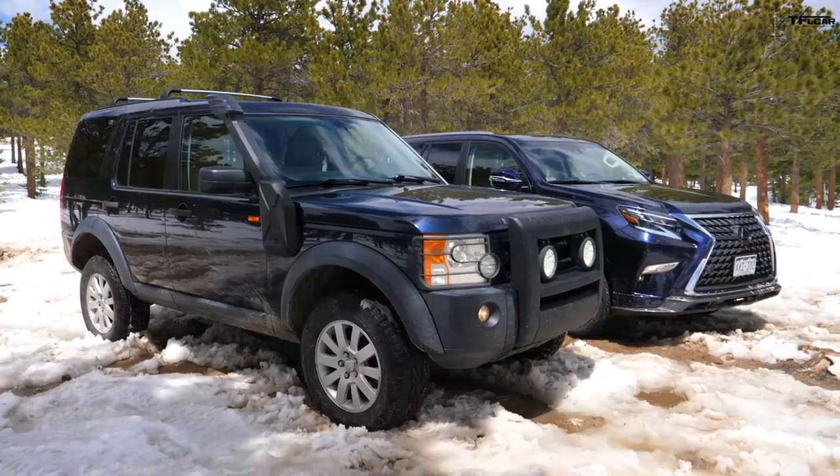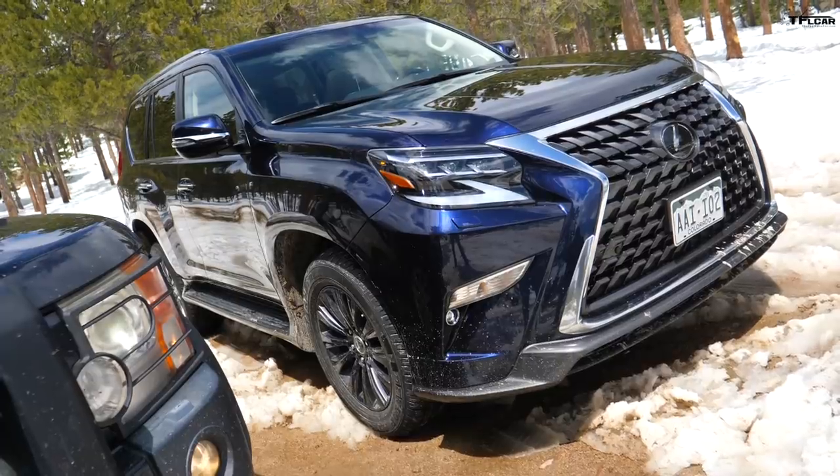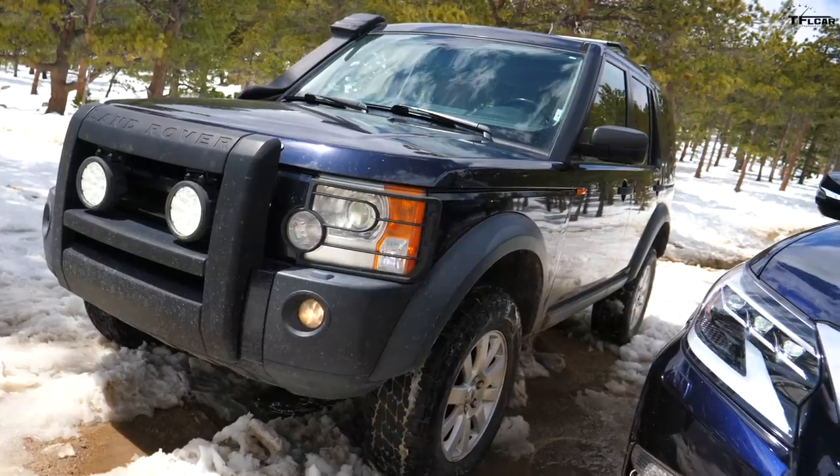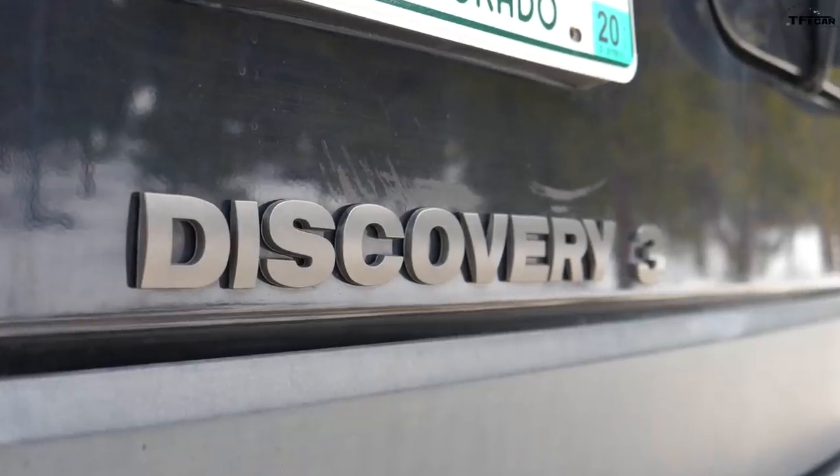Hey Tommy, what do you think is better off-road? An old Land Rover or a new Lexus? It's a loaded question because in this review we're taking a look at the brand new Lexus GX 460 and comparing it to our old 15-year-older Land Rover LR3.